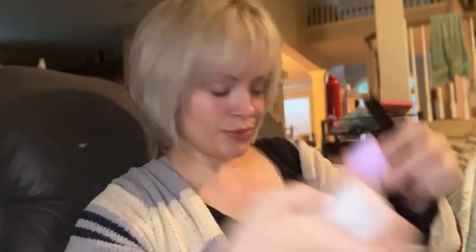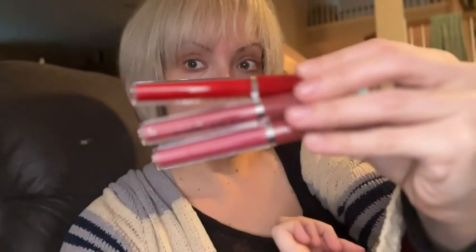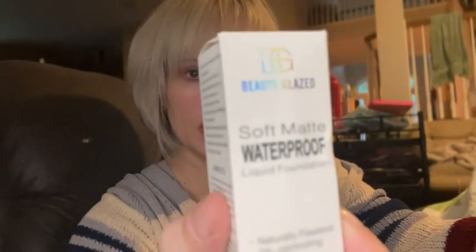We have a couple of sponges, pink colors, mauve-y and red colors, and a Soft Matte Waterproof Liquid Foundation by Beauty Glazed.